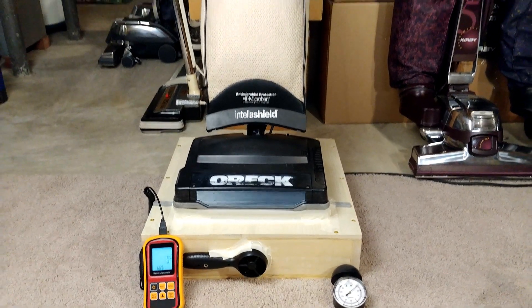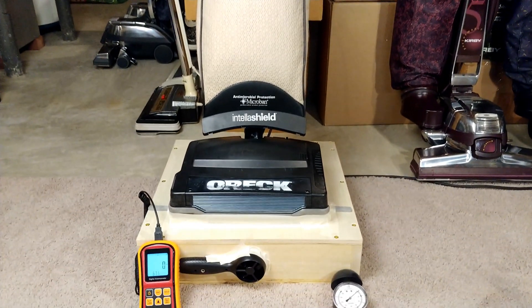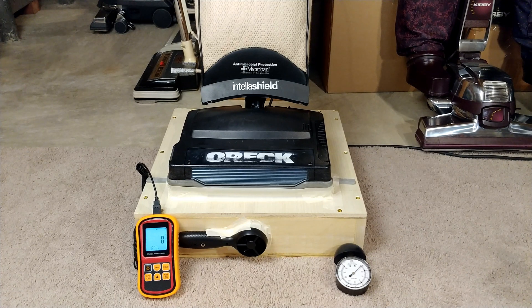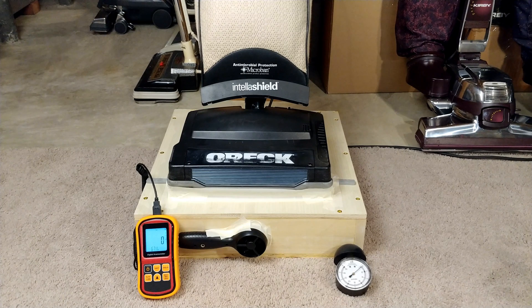Greetings VAC fans, especially those that like OREC XL21s. In a previous video, you saw this machine get completely refurbished, especially the motor with new bearings. So we're going to do four tests today on the airflow and suction.